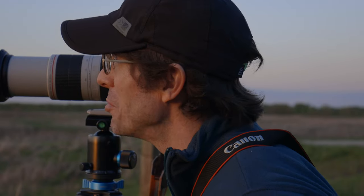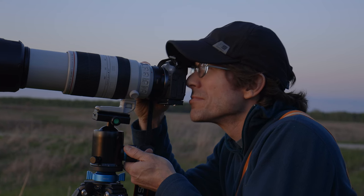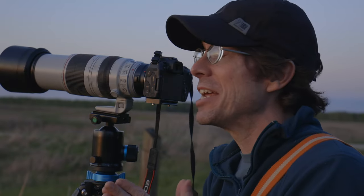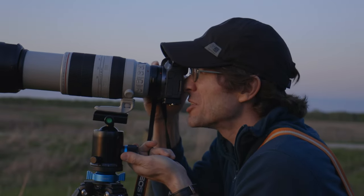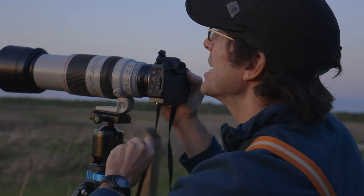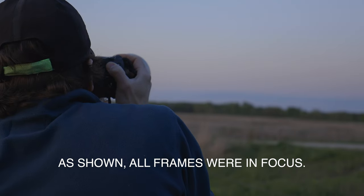Some geese flew by — the R7 was mounted so it got them, but I'll throw the R8 on and give it a chance at bigger birds. I tracked a duck across the frame; it was very small and way off in the distance, and that was the first time either camera identified something in the frame as a subject. It did put a tracking box around it, but it struggled to stay with it even though the duck was moving slowly, and it didn't look like it actually achieved focus.